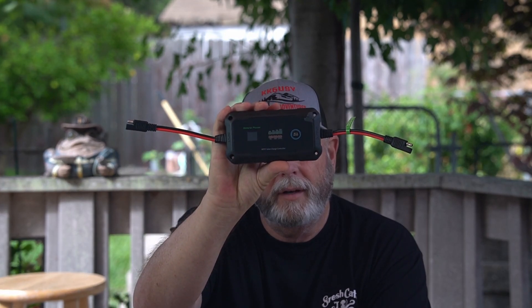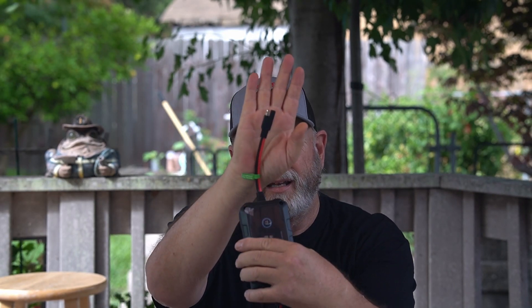Let me show you what came in the box. This is the actual controller itself — it's an MPPT controller. It has SAE connectors on both ends. In the box it came with screws to mount it, four screws for the holes in the corners. Also came with a couple of adapters. One is bare wire with an SAE, and I set the second one up with an XT60 to hook up to my solar panels, since most of my solar stuff is going XT60.